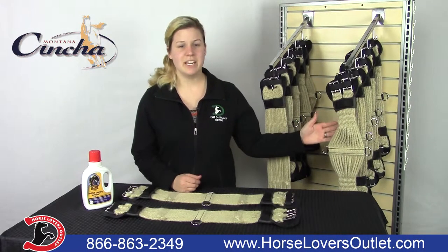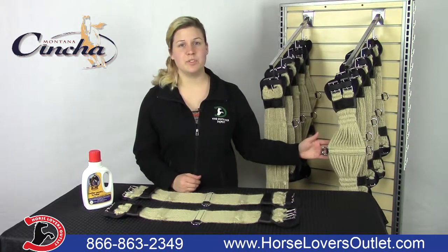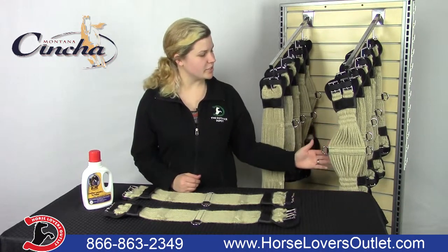Our endurance mohair girth is specifically designed with the endurance horse in mind. It is made of 26 strands and has a wider center to distribute comfort.